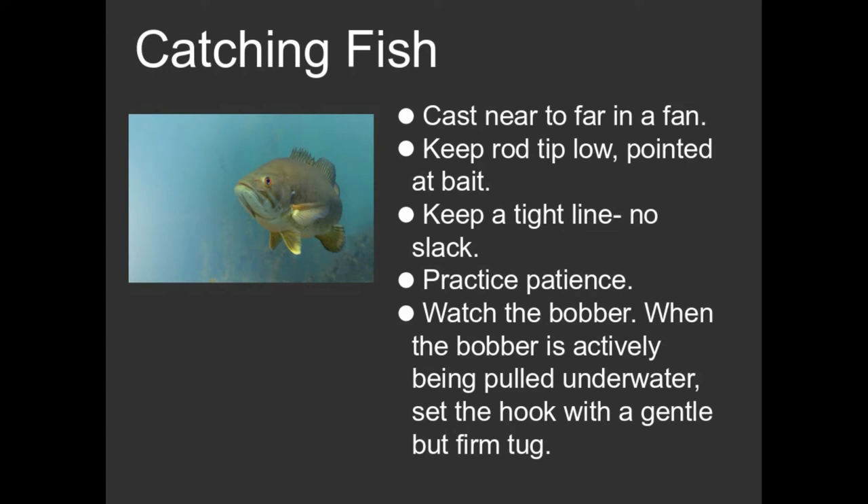When you see that bobber going underwater vigorously or moving horizontally across the water — because sometimes fish will pick up a bait and just move sideways and you'll see your bobber moving — that would be a good time to set the hook. This is a touchy-feely type thing. There is a technique; you just need a little bit of practice. It's not hard. You'll figure it out.